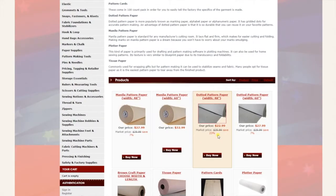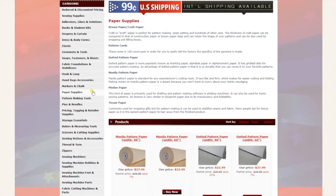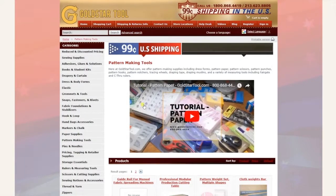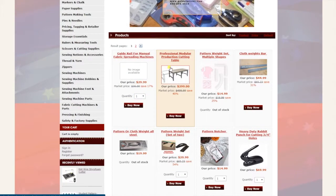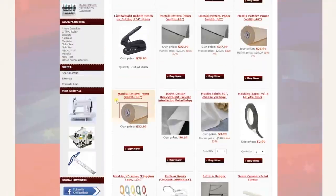Next is paper supplies — pattern paper, marking paper, tissue paper, brown paper, all that stuff right here. Another category is pattern making tools, for all people who make patterns, including the professional production table that has an extra shipping charge, rabbit weights, and all that stuff right here.